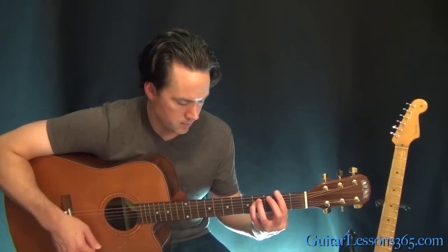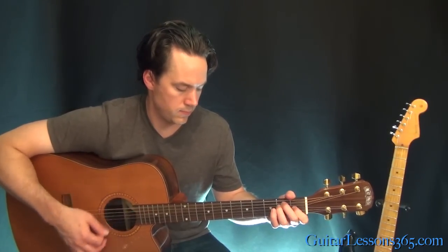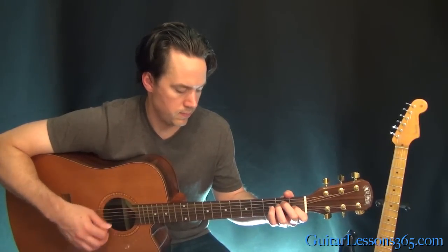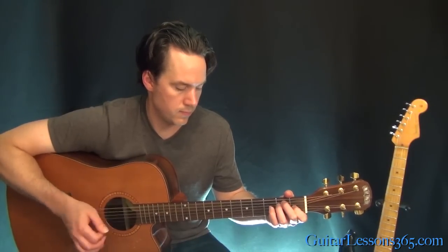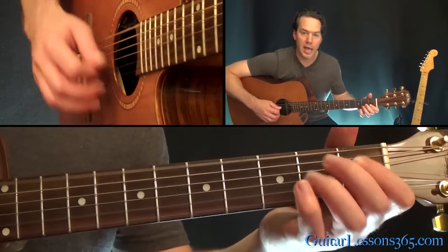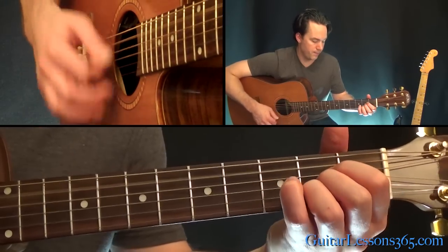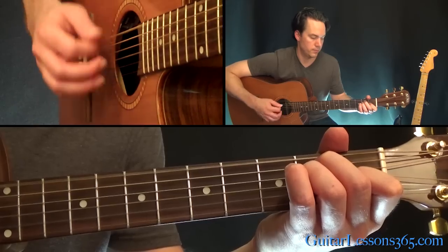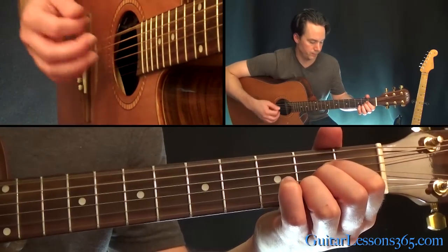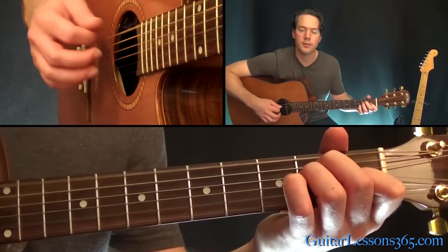Now let's take care of the bridge. The bridge starts with that F sharp minor chord, to E, to the A — with A played a little bit longer than the D — then the D, the A, and E. That's the first half of the bridge. Once more: F sharp minor, E, E, the D, A, E.